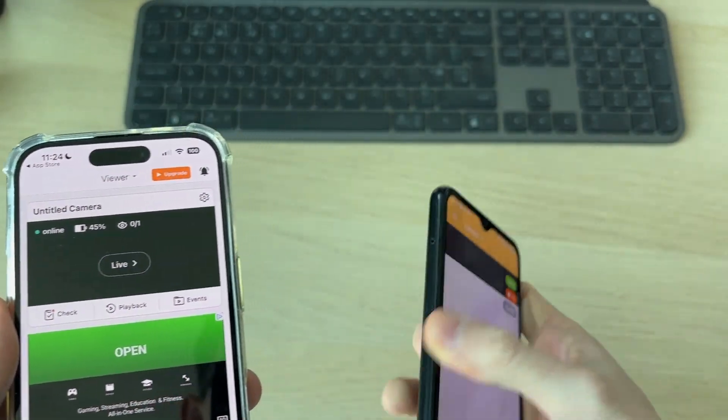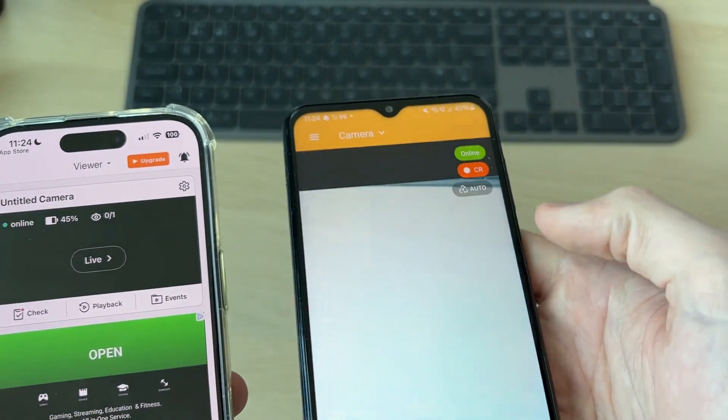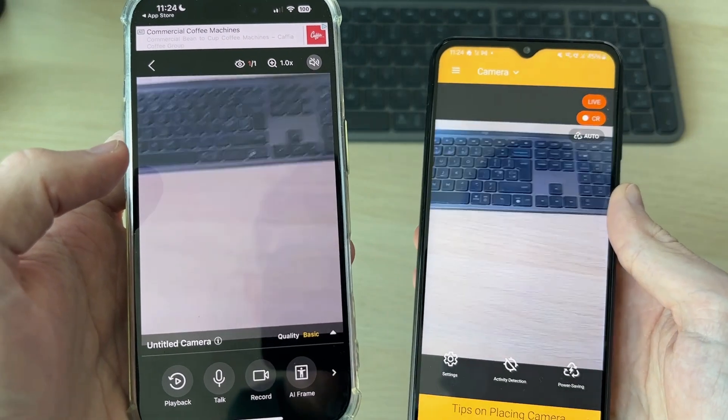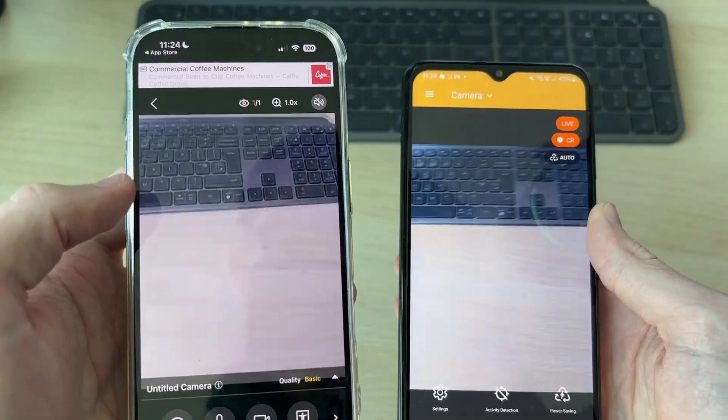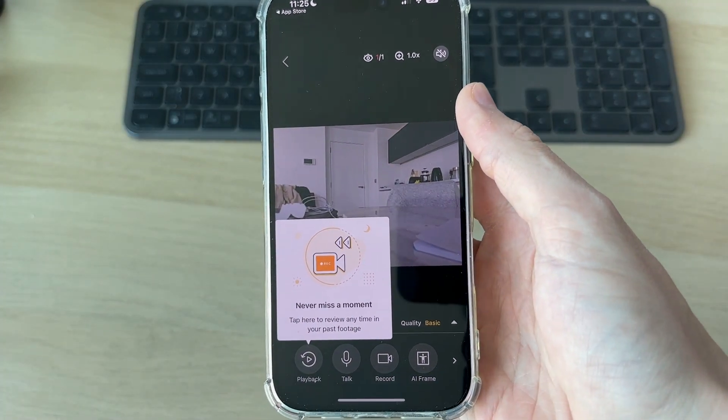On the camera device, it should already have the camera open. If it isn't, press the arrow at the top and select Camera on the device you want to use. Then press Live — I've now connected to it, as you can see, and we're using it as a security camera. I've put it in place and can open it up and preview it.